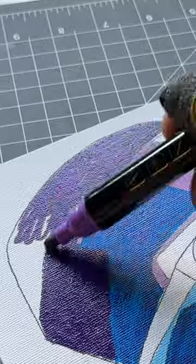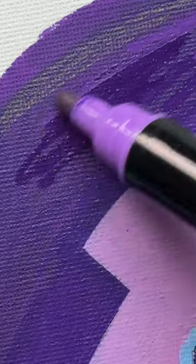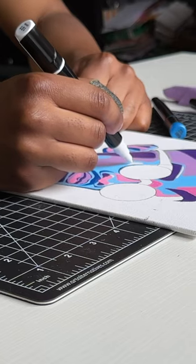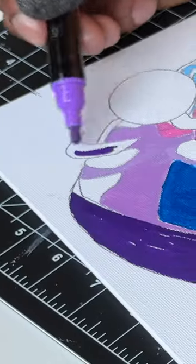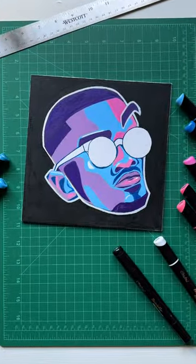I flipped to the round marker tip to color large areas of the canvas, and I used the fine point side for the tiny details and the thin areas, and I just had to fluently transition between the two in order to create my first painting using these markers.